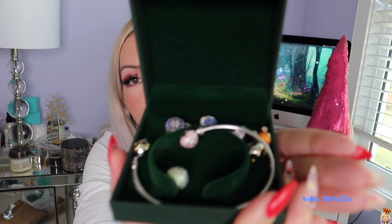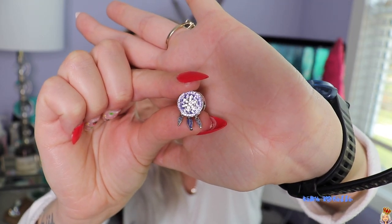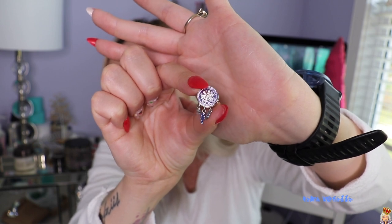The next piece — I have a charm bracelet to show you guys, and it came like this. All the charms are here and I'm so excited. I got to choose my charms, of course, customized to me. The first one is this really beautiful dreamcatcher charm — very pretty, with these little dangly pieces at the bottom.